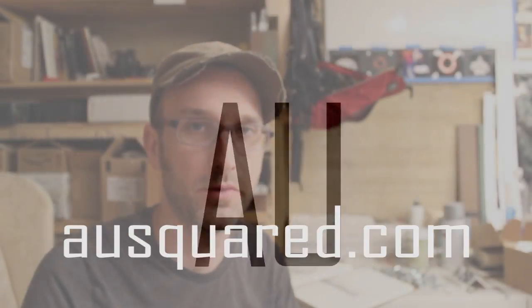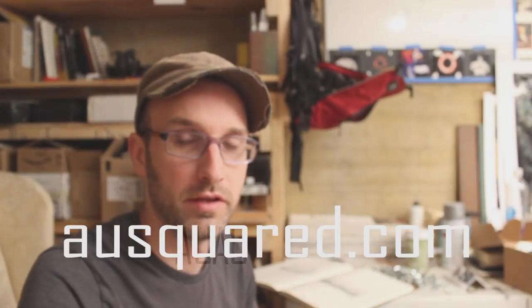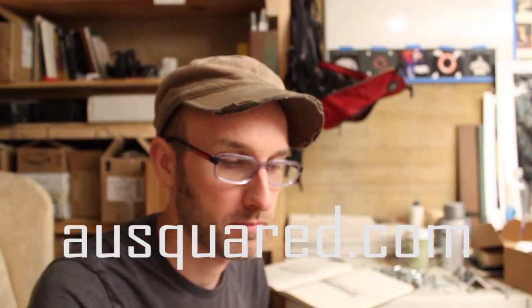This is Mead at AUSquared.com back with another ninja tip involving drawing. Again, eraser related, because these things are pretty important. We talked before about sharpening your eraser. This is one of the sharpened ones.